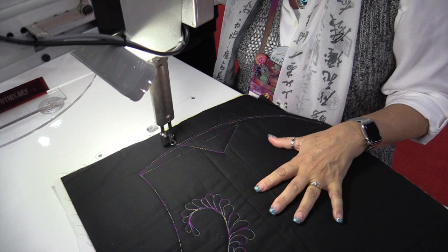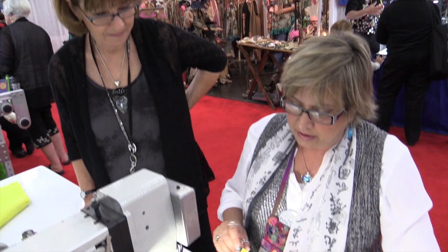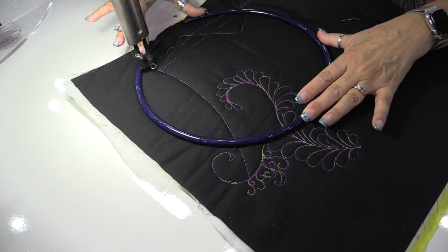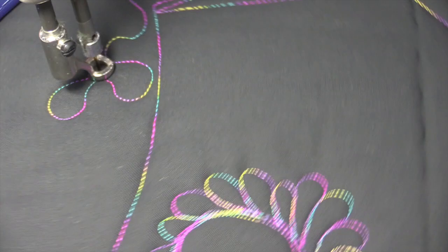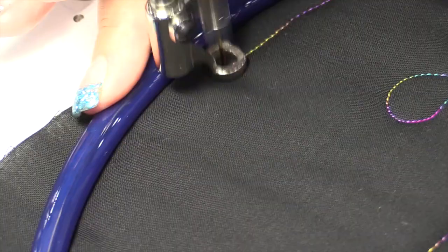Working with the Innova and having the space to have your quilt move around and not get bunched up — this table is so smooth, your quilts just glide over it. It's just lovely. And this is their Nova Ring — if you're a little scared about getting close to that needle, you put almost no pressure, and you can quilt in and do anything you want to do.